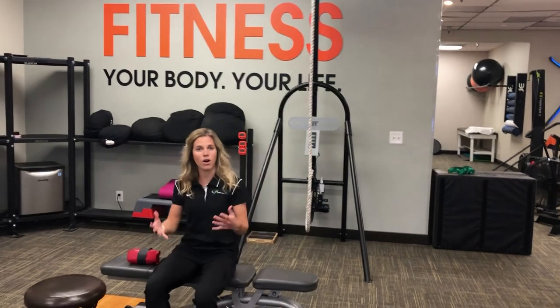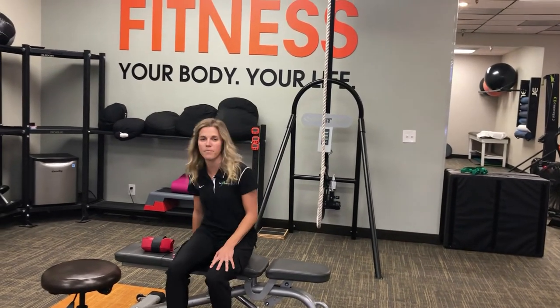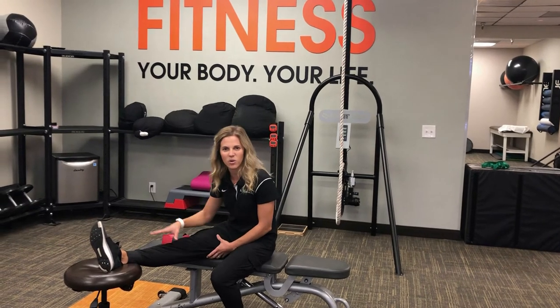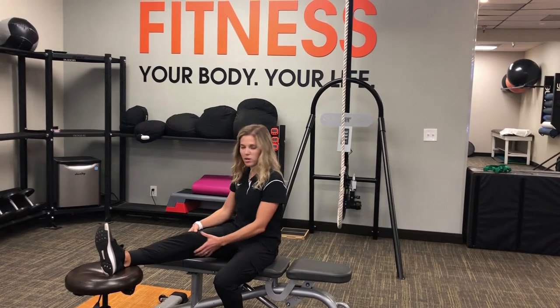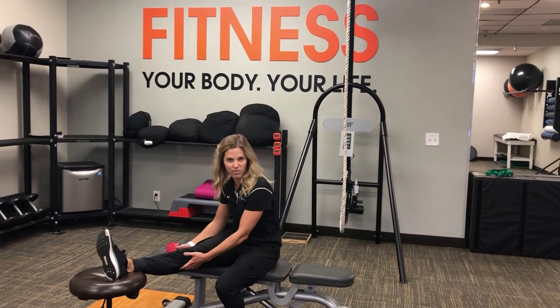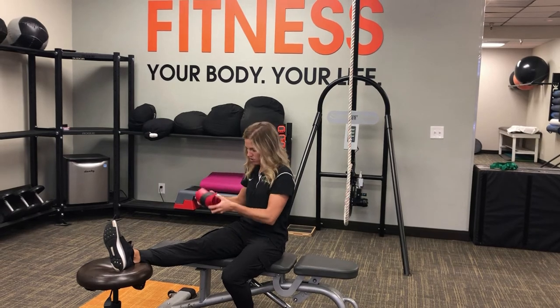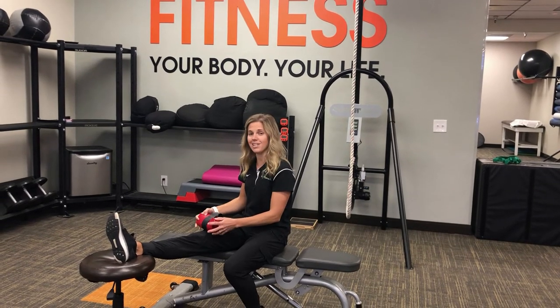Find yourself at home — living room couch, something like that — where you can prop your leg up on something like an ottoman or a table. You want to be able to feel that stretch in the back of your leg. Don't forget to add a little bit of a load, three to five pounds or so, above the knee and just place it on there.